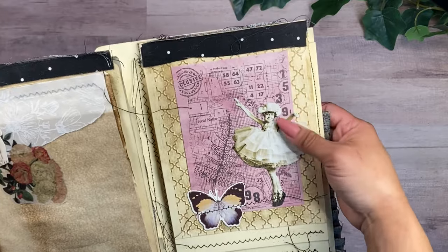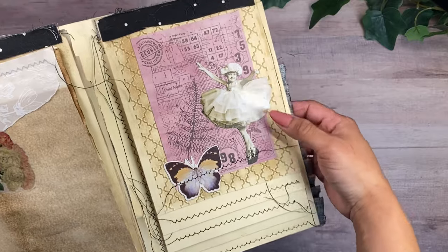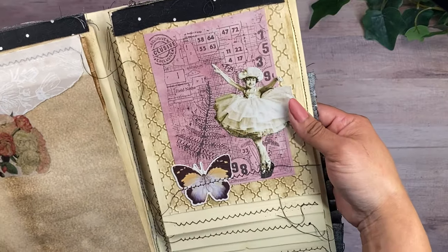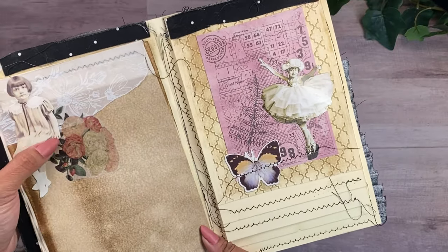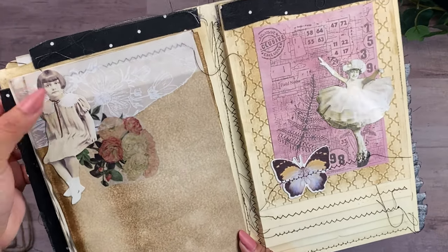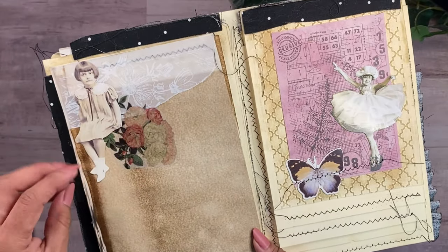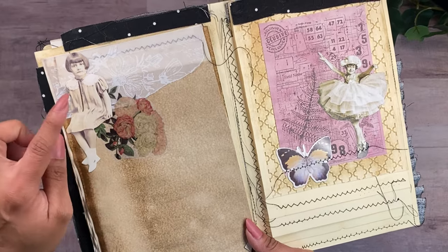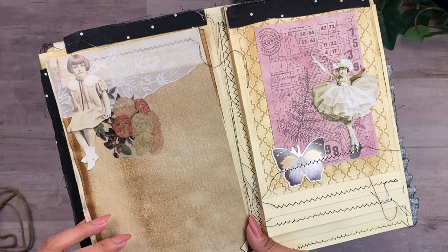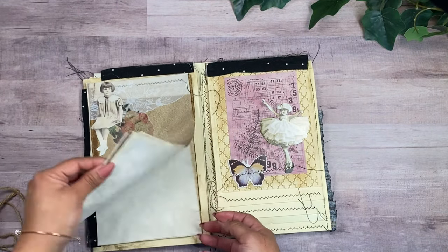This opens up like this and you can see a little bit of happy colors on this side, because as a little girl she was always very happy — she loved her brother. And then here on this other ephemera piece from Tim Holtz, she's a little bit more serious. She was really mature for her age; she was only eight years old and her brother was four.